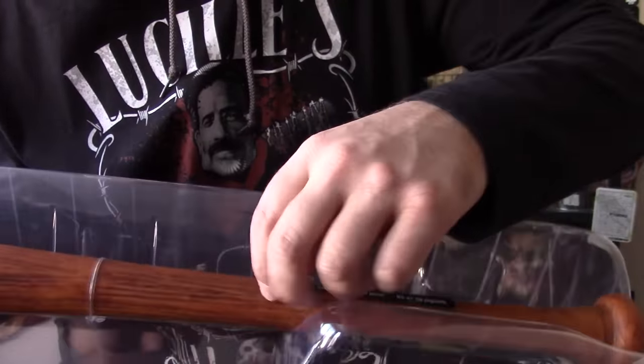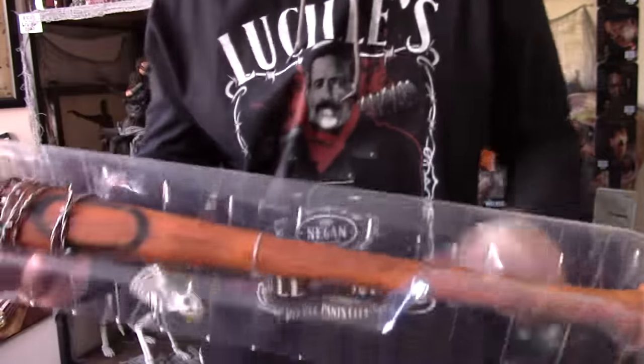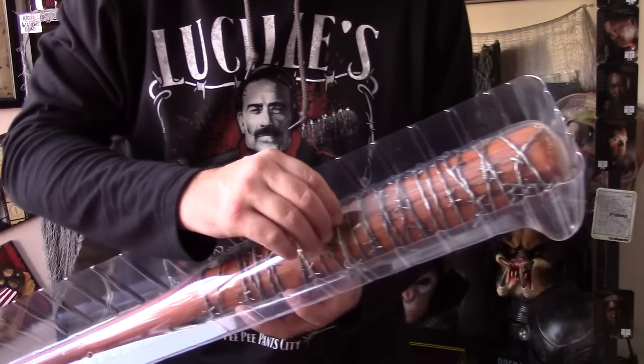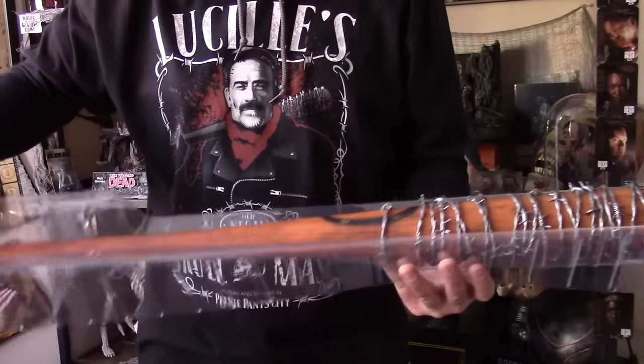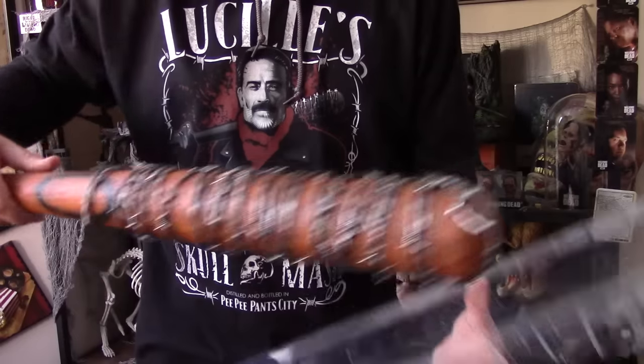That 'Not a Toy' label appears in a couple of different languages. There's a sticker we need to take off — that was a pain in the ass, and there's another one. Once you get both tabs out, you can ease the bat right out of the plastic.